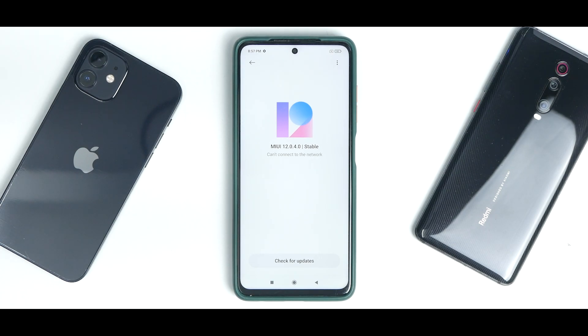What I recommend is: if you're unlocked, flash the MIUI 12 complete ROM, boot into it, and then proceed to installing a custom ROM. If your bootloader is locked, we have a video showing how you can downgrade your phone even on a locked bootloader.